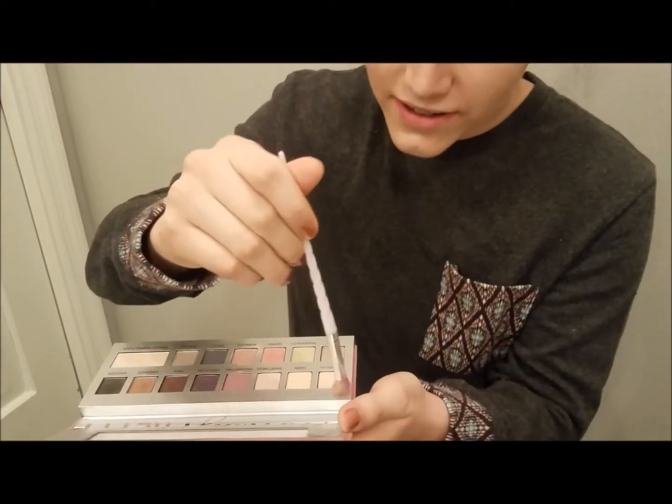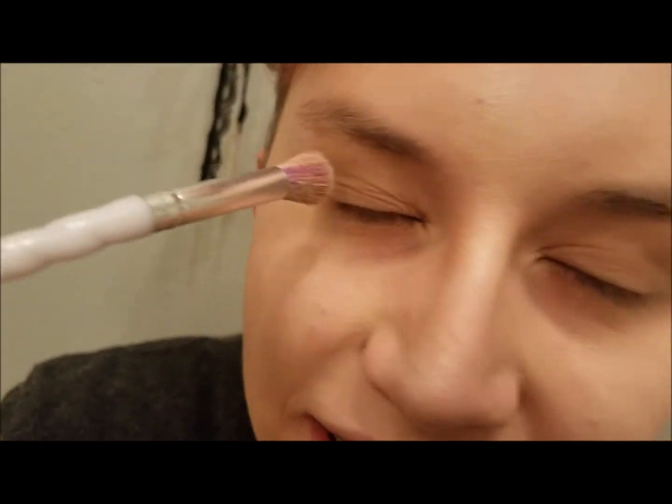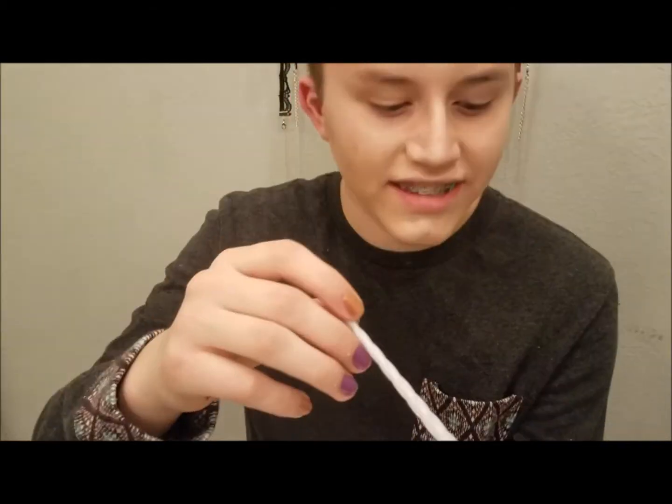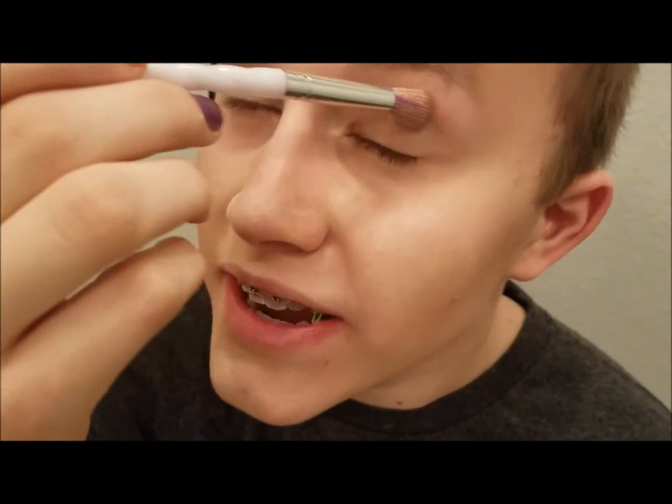We're going to take this naturally pretty palette and take some of the peachy piece here, and you gotta do your eyebrows with it. Can you see how fabulous this is looking? Amazing. Then you gotta take this embrace from the same naturally pretty palette and just add it into your crease there as a transition color.